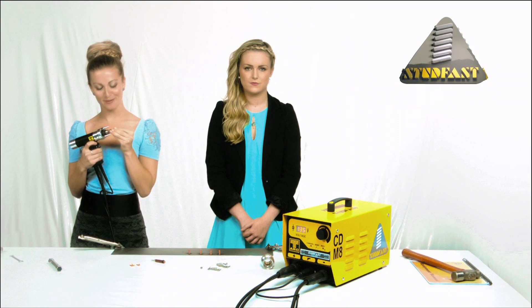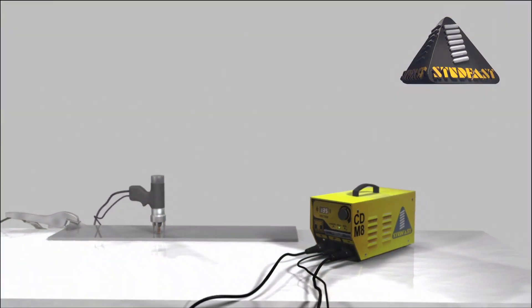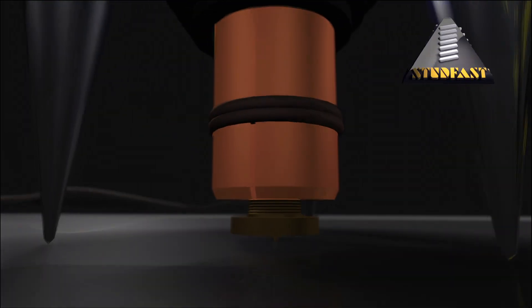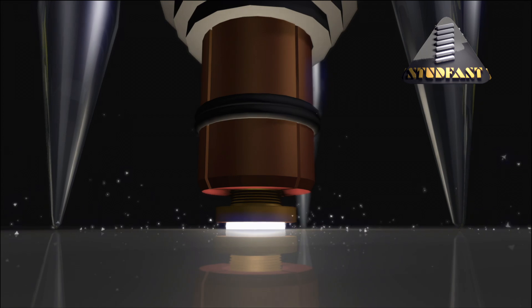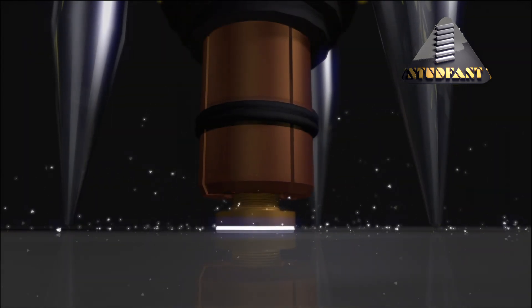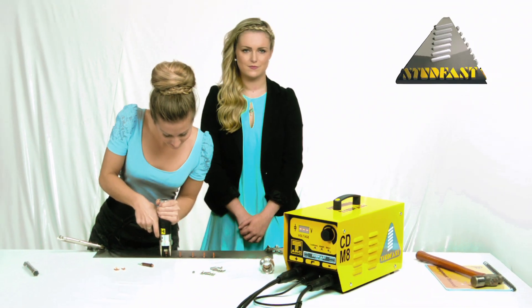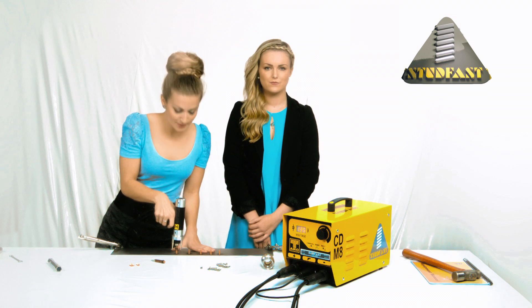Now let's see that in an instant replay. Here comes the science: when the voltage is selected, the capacitors are charged up. Pulling the trigger releases the energy which passes through the cables into the hand tool, through the chuck and to the pip on the end of the stud, which vaporizes. The molten metal radiates outwards towards the edge of the flange. Finally, the spring in the handle pushes the stud into the molten pool. Now the handle can be removed from the welded stud — ensure the handle is removed vertically to avoid opening the chuck.